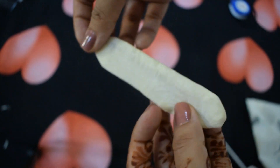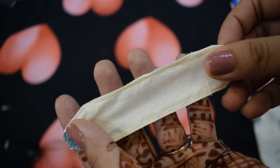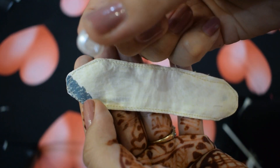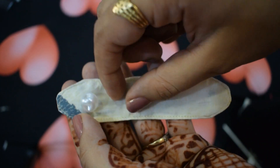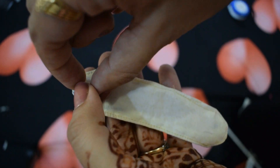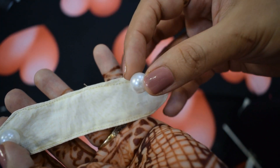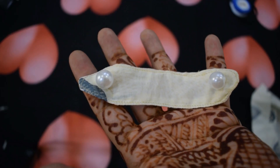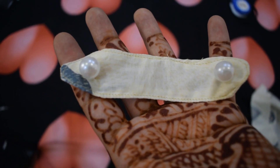Fold the remaining part and stitch all of the sides again. Attach these buttons using thread and needle, and we are done.